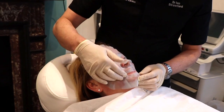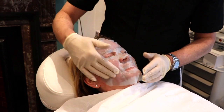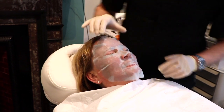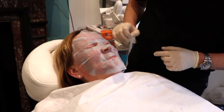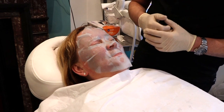I'm now putting on a hyaluronic acid mask — all of that is going to get absorbed by the skin in the next 10 or 15 minutes. We'll keep that on. How does it feel? It should be cooling things quite a lot. Feels lovely. So we'll leave you with that on for the next 15 minutes and let all that absorb into the skin.